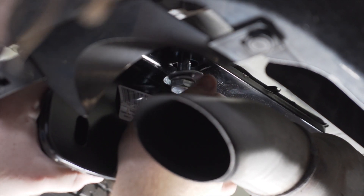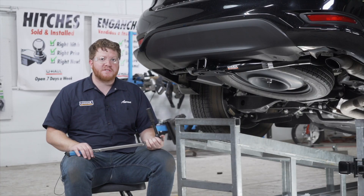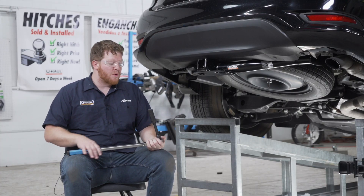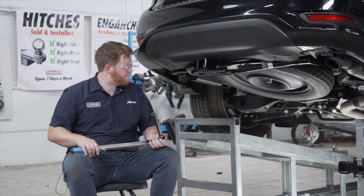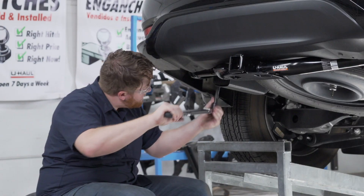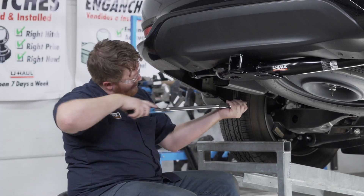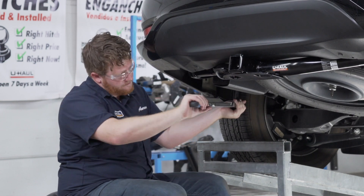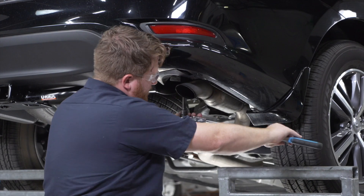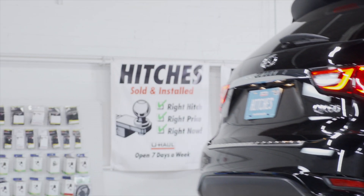We'll repeat on the passenger side. Now we're going to tighten and torque all of our bolts to the manufacturer specification. We're going to be using a 19 millimeter socket, and it helps to use an extension. We'll repeat on the passenger side.